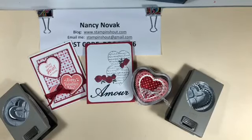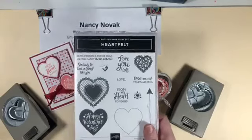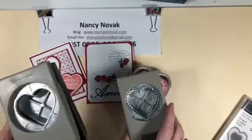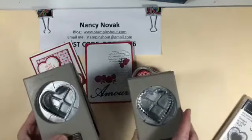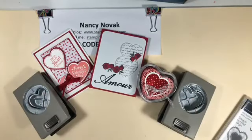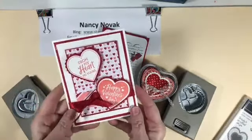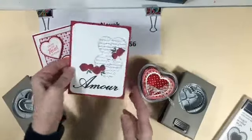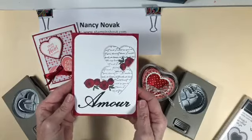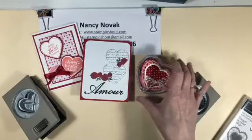I started playing with the Heartfelt Stamp Set, and this is so much fun because it has coordinating punches — two punches. One is a scalloped and one is a smooth-edged heart, and they fit inside each other when you stamp them. Anytime you can make a card with punches, I just love it — it's so easy. I have a couple cards here: a little Valentine's Day card with the Heartfelt paper, a little Amour card using a couple other stamp sets and the Parisian die cuts, and a little goodie holder.